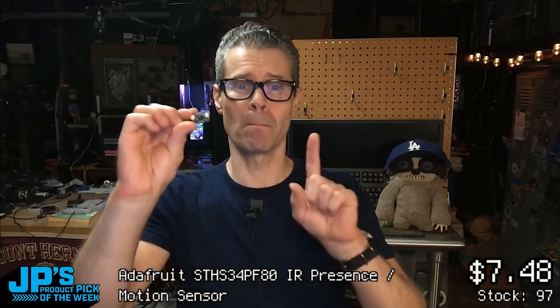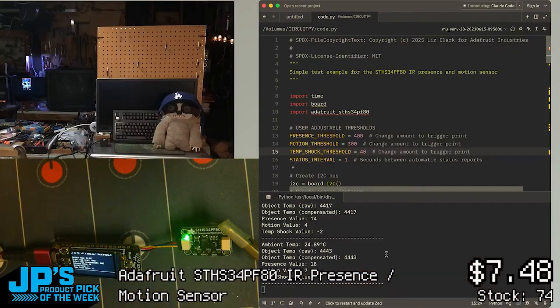Not this one. This detects both motion and presence as the presence value and the motion value. Those are kind of the key things here.